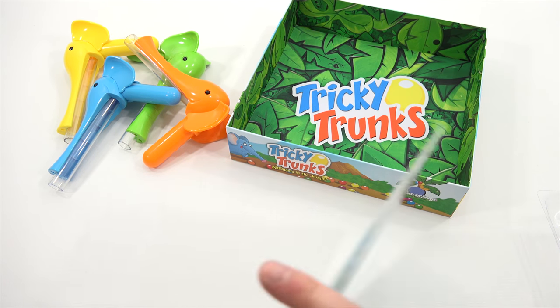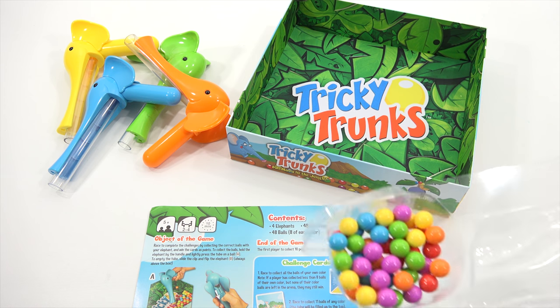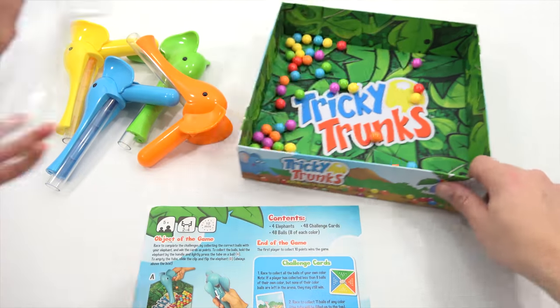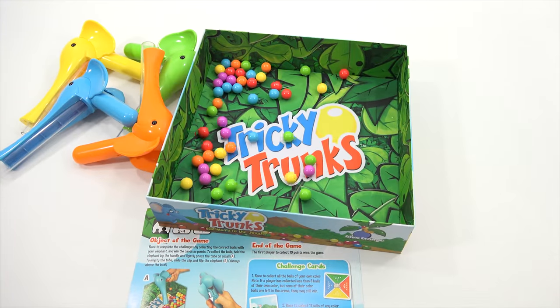And then here is our rulebook, so we'll have to study that. Here, set these up so they're kind of all the same way. Give me one — you set up those three so I can look at it closer. And then let's zoom in the camera and get a nice shot of Tricky Trunks.